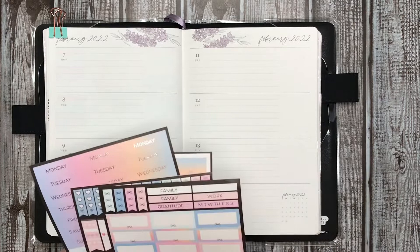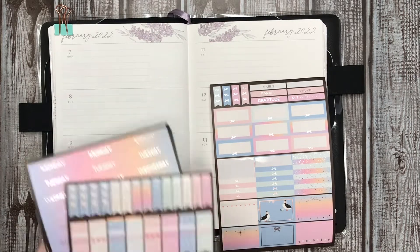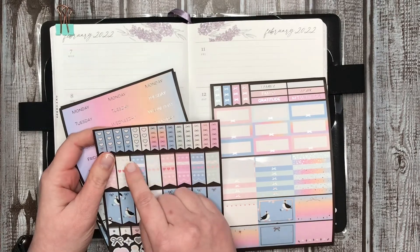So let's go ahead and get started. I think what we'll do is we'll just use some of these flags.